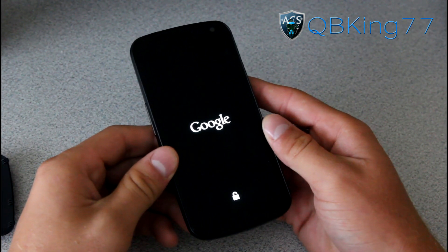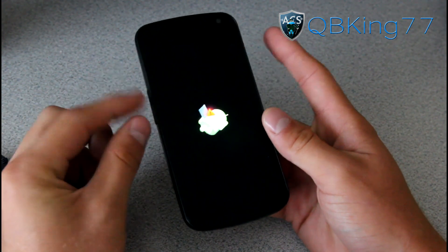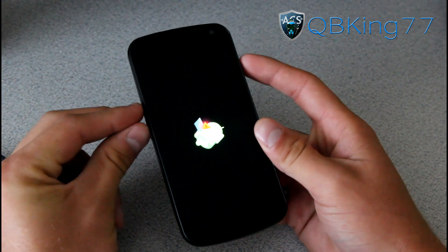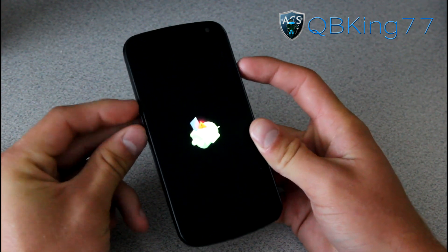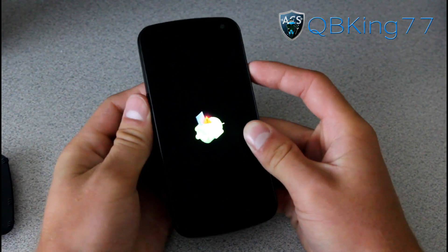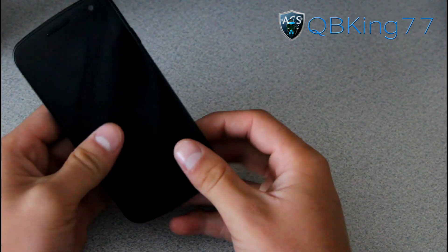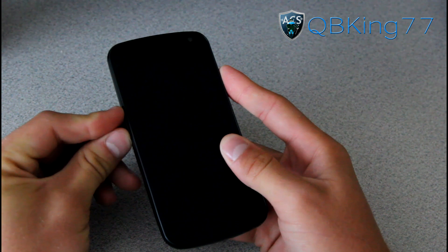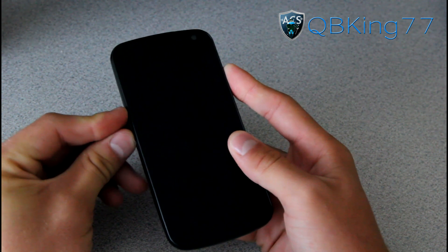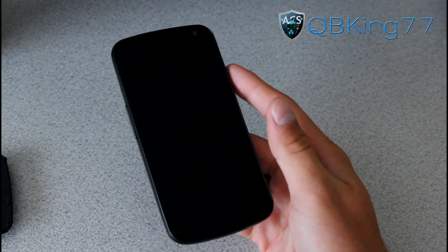In stock recovery you will see a little android guy with a red exclamation point. Press all three buttons — power, volume up, and volume down — and the menu should come up. Keep pressing them until the Android system recovery menu appears. If you accidentally hit reboot, go back into the boot loader and get back into recovery mode.